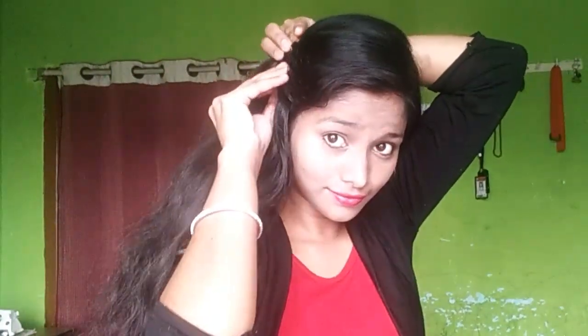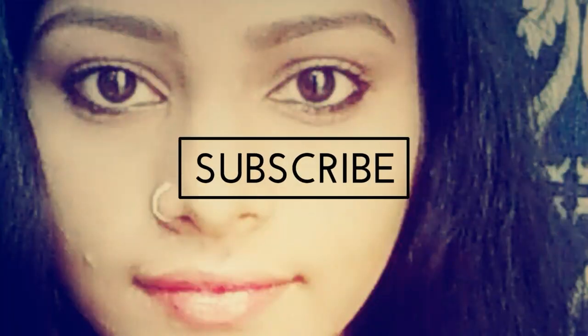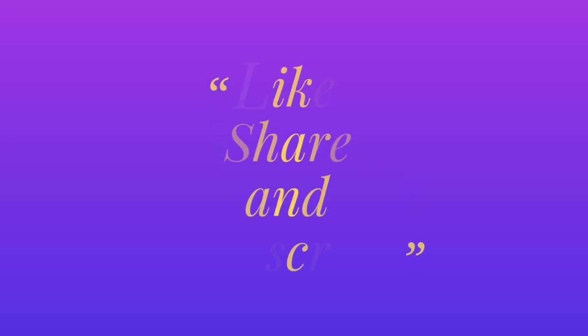If you like this video, please share, comment and subscribe to my channel. This is a simple makeup look — very easy and a best look for you. Please like, share, comment, subscribe, and click the bell button so you will be notified when I upload a new video. Bye friends! See you in the next video!